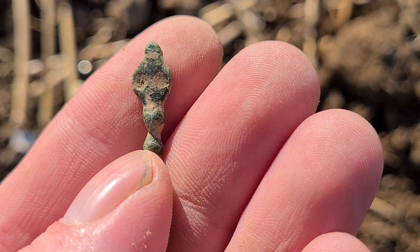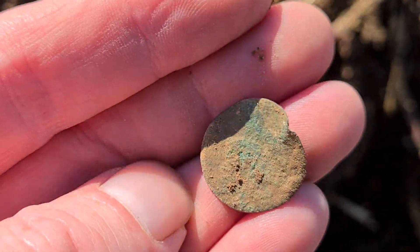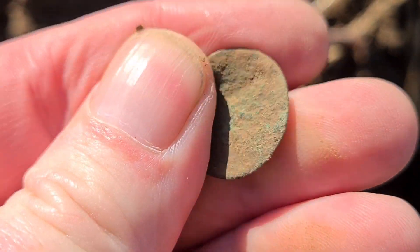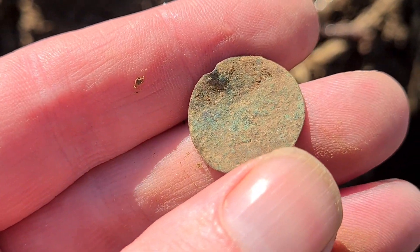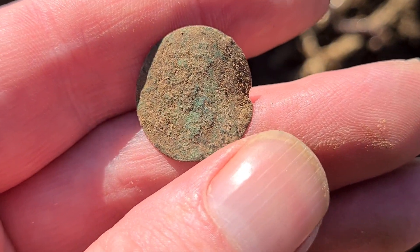Right, on I go. Looks like it used to be a token — it's too thin to be a coin. Sadly though, it is an ex-token, it is no more. Right, on we go.